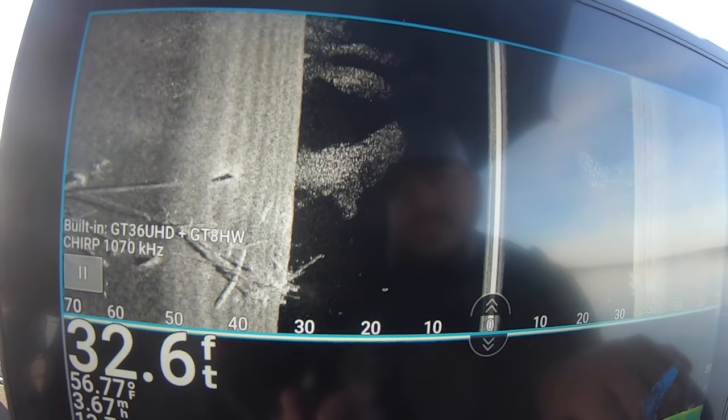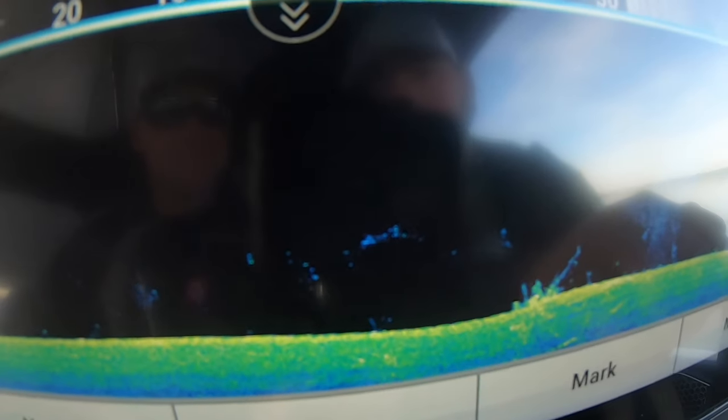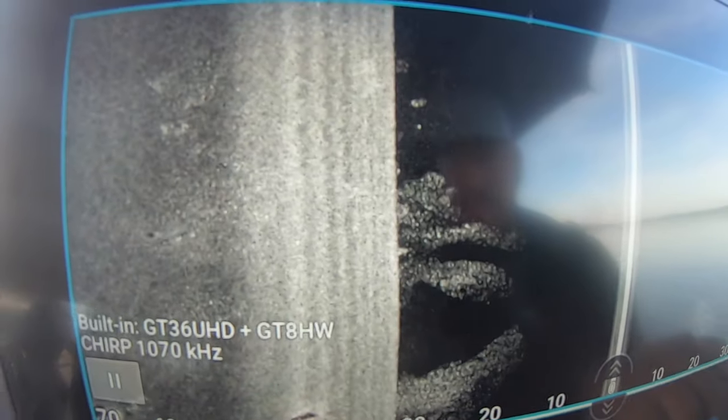Luckily we're out here idling around and you never know what you might find — we just found this big old brush pile with a whole bunch of bait and all kinds of stuff on it. We're out here at 32 feet and really seeing some stuff. We're going to mess around and go fishing — hopefully this helps you guys out. See y'all!